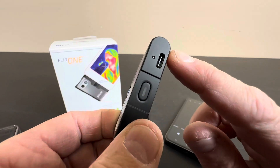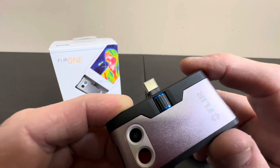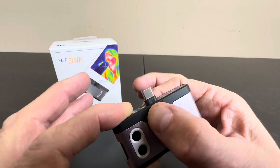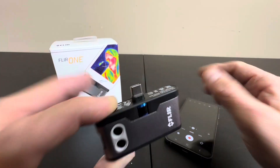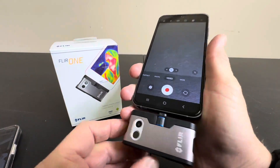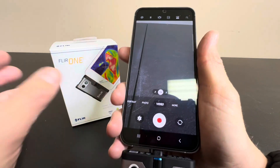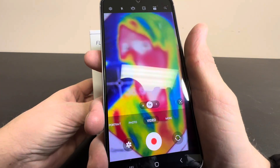Basically, you just charge it USB-C. You power it on right here. It has two cameras right here to optimize the thermal imaging experience, and you do have an adjustable piece right here. It's USB-C so it connects to any Android or tablet that takes USB-C. You simply download the app, connect this, and you're going to have thermal imaging — and it's going to look a lot like that.